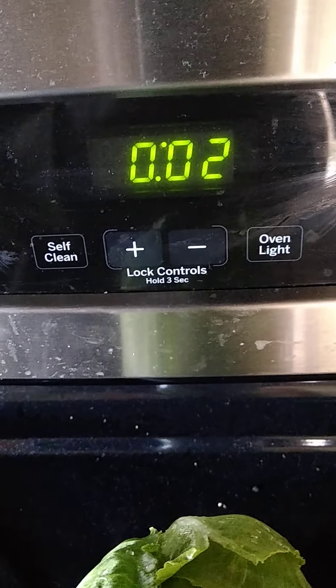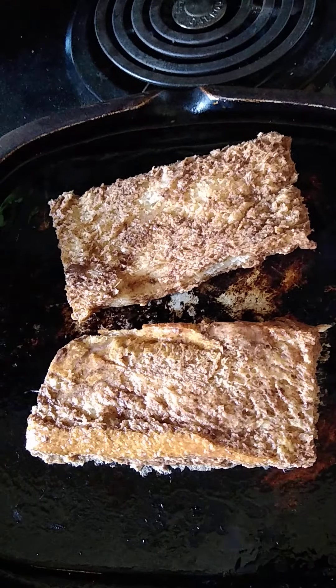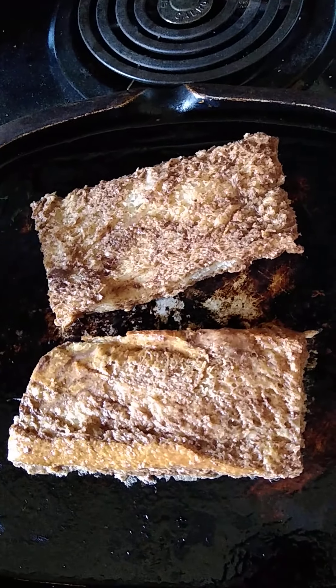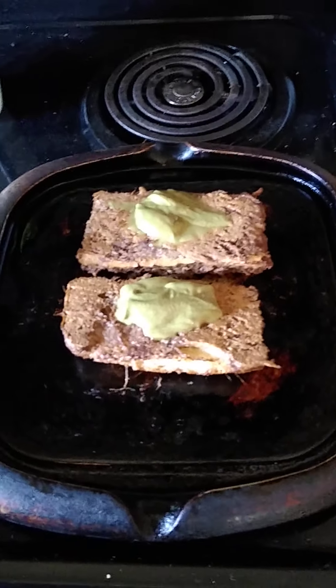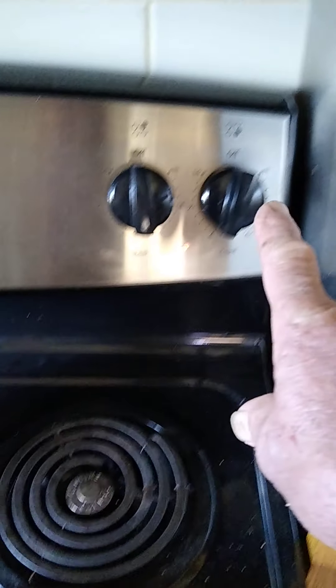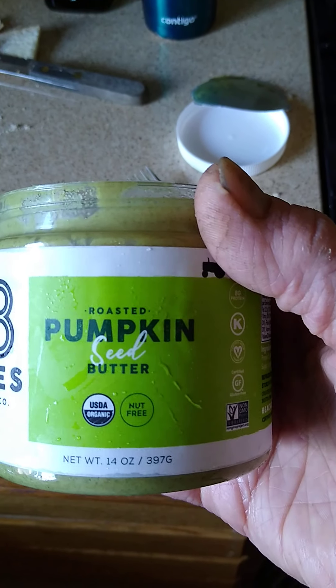My trick has always been you start at two minutes on one side, then you flip it after a minute. So anyway, I just put it on there. I decided since it was down kind of low, go ahead and flip it after two minutes on both sides. So I put the pumpkin butter on — it's a pretty nice consistency, this pumpkin butter.